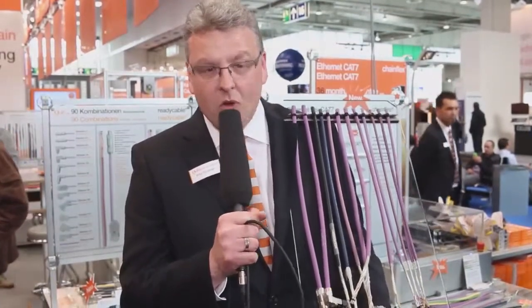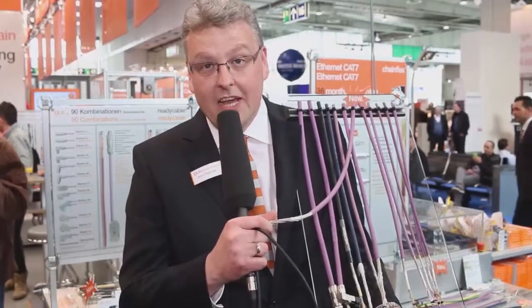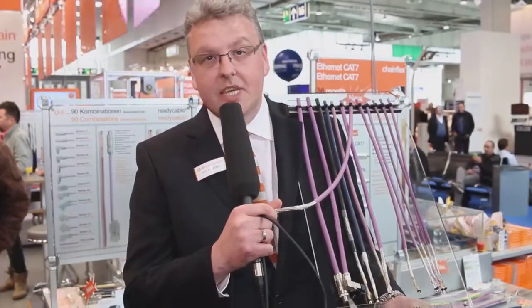Now we are coming to a world innovation: the first CAT7 cable for e-chain systems. This cable has already been tested with more than 40 million cycles in the world's biggest lab of its class for moving cables, and that is the reason why we supply it with a three-year guarantee.